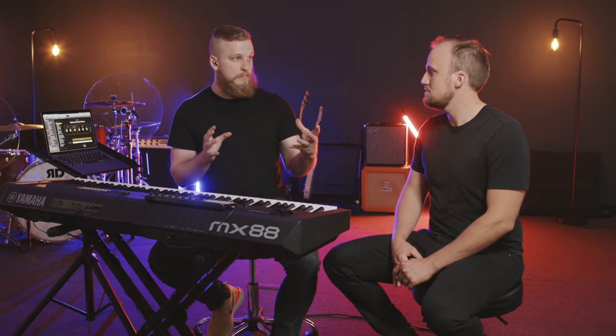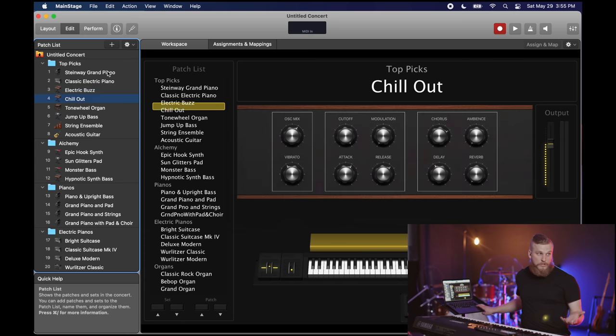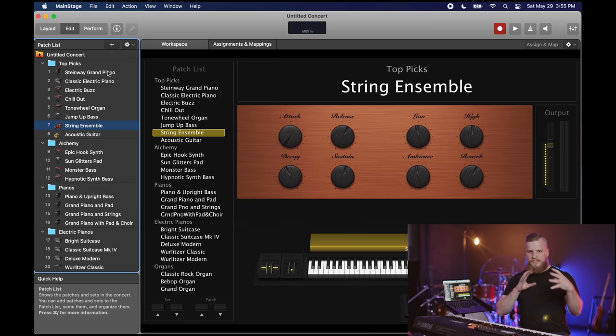Moving on to the actual software of Mainstage — let's show them what Mainstage looks like when you open it for the first time, without a template like Sunday Keys. The top-level organization is called a concert, and that's where all your sounds are and where you see the custom visual. It comes with a few out-of-the-box presets. The thing about Mainstage is it's not designed for worship music specifically — you've got some sounds that are relevant and some that are all over the place. It can take a good bit of time to sift through the sounds and visual options to come up with something that makes sense for a worship context, let alone for a volunteer.